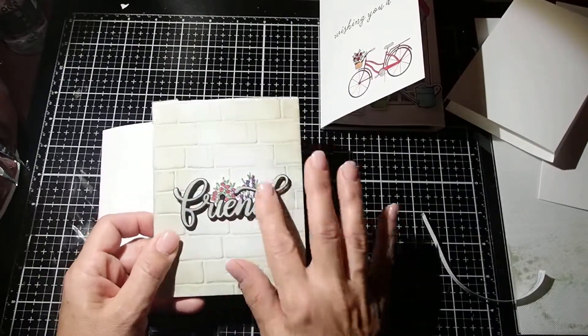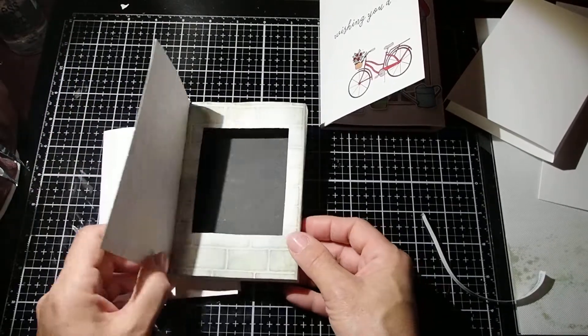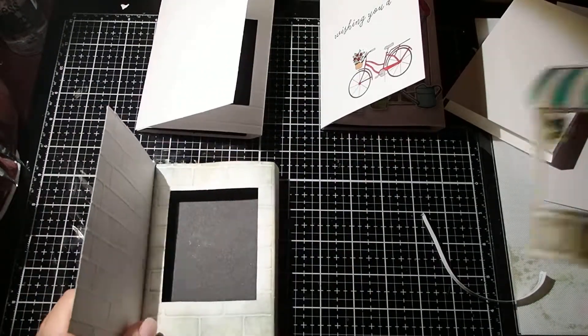I added the greeting — I didn't want it to be too elaborate. The front doesn't have to be elaborate because the inside is so neat. And you can see that I also sponged the inside as well.